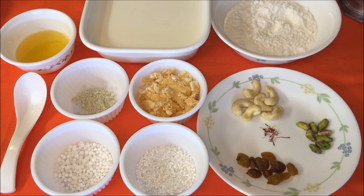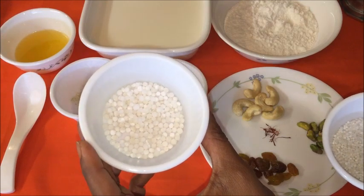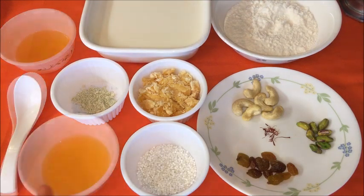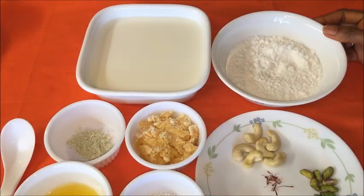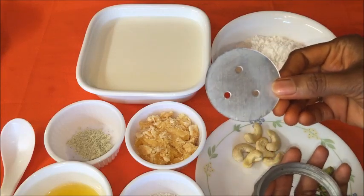Let us see the ingredients to prepare this Pal Thalikulu. Few pistachios, few raisins, 6 cashews, few strands of saffron (completely optional), small size sago — 1 tablespoon. You can also use large sago of your choice, but when using it you have to soak in 2 tablespoons of water for half an hour. Here I am going to use small sago. Half a cup shredded jaggery or according to your taste, half teaspoon cardamom powder, 3 tablespoons ghee, a pinch of baking soda, 2 tablespoons sugar, 1 cup homemade rice flour, 5 cups whole milk or reduced fat milk. We also require a muruku presser or jentakulu mold — here I am going to use this round shape plate.